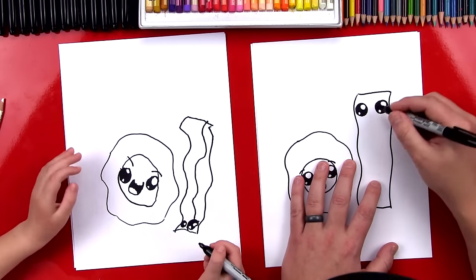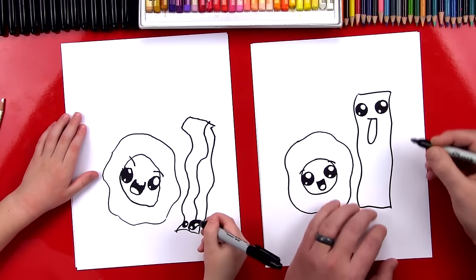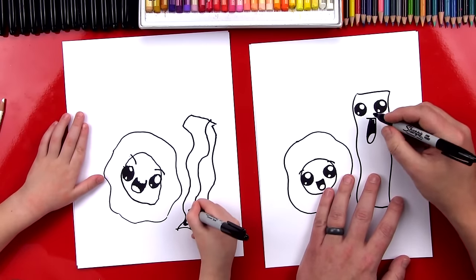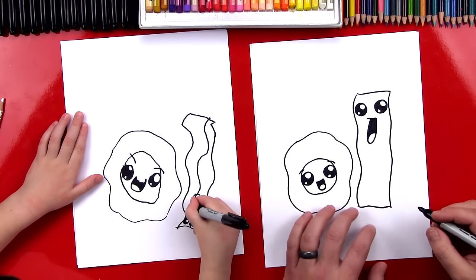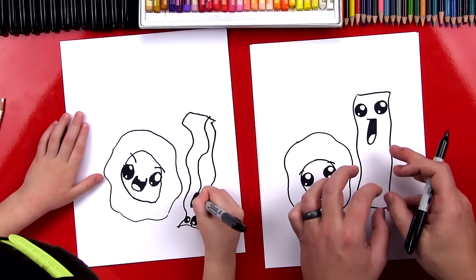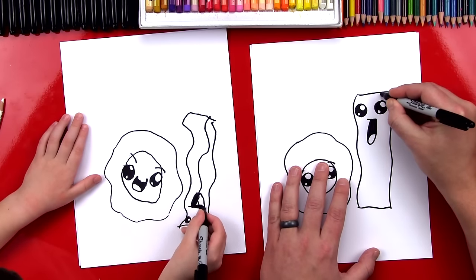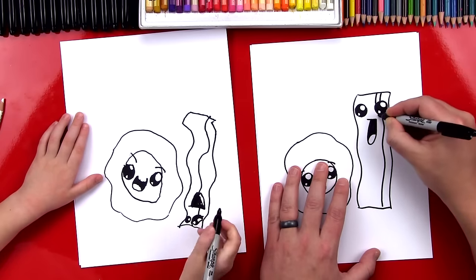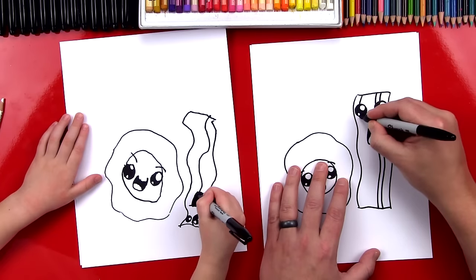Now I'm going to draw a so-so face and then a crazy wide open mouth, and draw the tongue inside and color it in. Oh, draw it above his head — he could be upside down, standing on his head! Yeah, he looks like he's upside down. While you're coloring that in, I'm going to add more wobbly lines down the middle of my bacon for the texture.